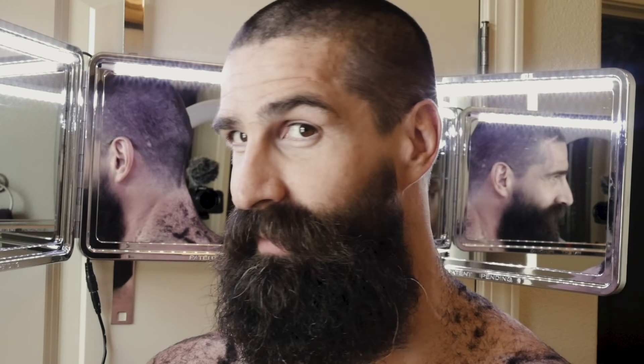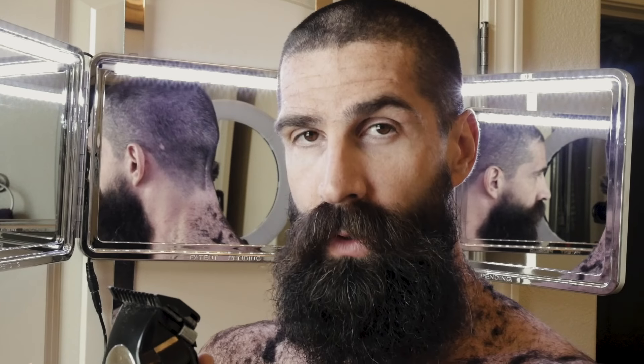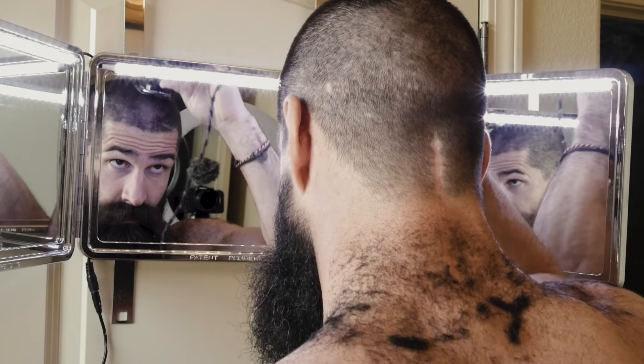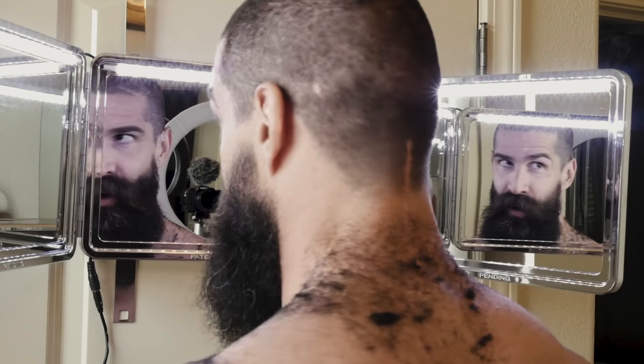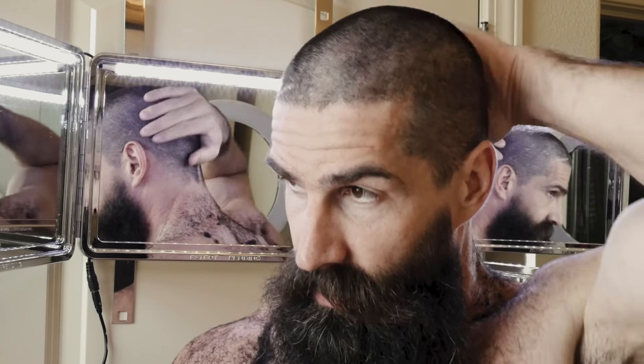Did I go too far? Does it look okay, or should I just keep going? I'm going to drop from one long down to one short so you can see the difference. There's a tad bit of difference but it's really not that significant. This is a one at its shortest length on the clippers. I just did the front of my head so hopefully you can tell what this looks like. Let's do this — we're taking the guard off.